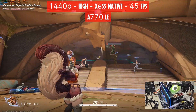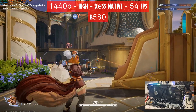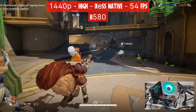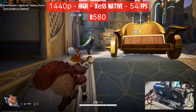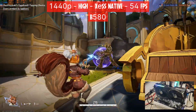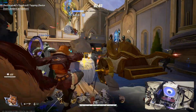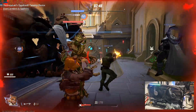Finally, the B580 at 1440p, where the card should belong. At the same settings as the A770 — high, XeSS native — the GPU is pegged at 98% utilization, using 8.6 to 9GB of VRAM, less than the A770. We get a good uplift, gaining about 10 FPS from 45 to 54. To reach 60 FPS plus, you'd need to drop XeSS from native to ultra quality. It's way cheaper than the A770 for a bit more performance — the B580 is now my favorite Intel Arc card for 1440p, replacing the A770.